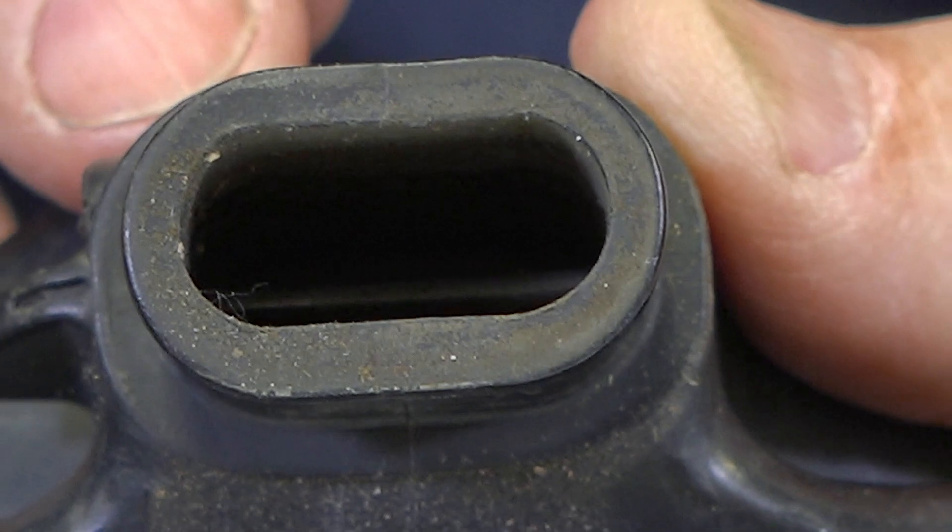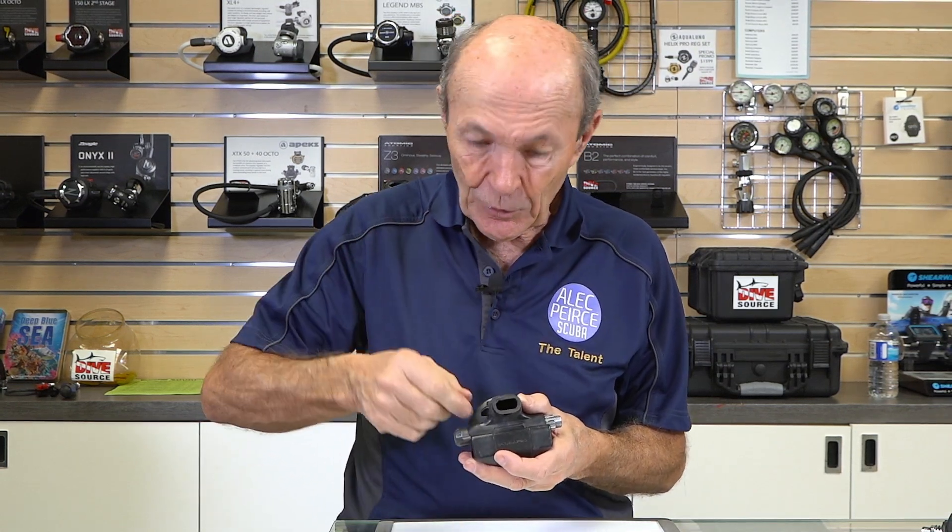That's a venturi — one of the first adjustable venturis on regulators. Many regulators today have a venturi, but it's built-in. You don't need a venturi unless you need a lot of air — it gives you a blast of air. If you're working hard and puffing and panting, you can turn the venturi on and get lots of air. Some regulators now have automatic venturis: if you're breathing normally, you don't need it and don't get it; but if you suck hard on the regulator and need a lot of air, the venturi automatically opens. This is a manual venturi: turn it one way and it breathes normally; turn it the other way and it fills your lungs. So now you have a regulator with an adjustable breathing effort and a venturi.